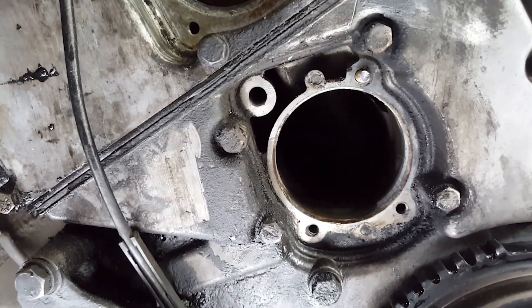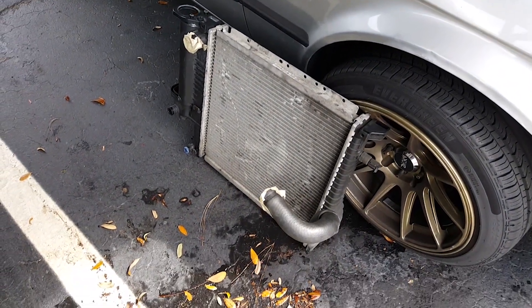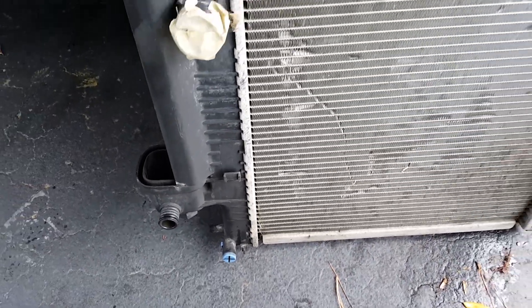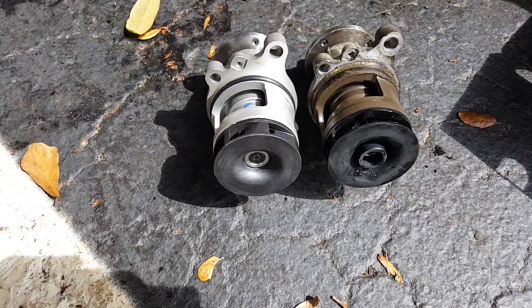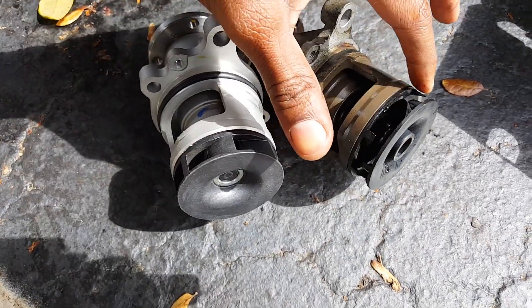Now I've got to get that broken bolt out and then flush out the radiator to make sure there's nothing in there. For the most part everything else looks good on it — the fins look good, so once I flush it I should be ready. Now let me quickly show you the water pump I pulled out — a brand new Gates water pump — and as you can see, the bottom half of the fin is broken completely apart.